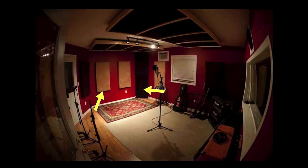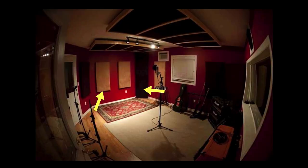Be strategic when placing the treatment around your room. You can see that red carpet — that's where I would record drums. So I made sure I had a ceiling cloud above that and a floor-to-ceiling bass trap in that corner specifically. In the other corner, there's just one panel. I wanted to make sure I had as much absorption as possible around that area where the drums were. Be strategic, especially if you're starting out and just doing a little bit at first — think about where you put the drums and make sure you have treatment around that area.